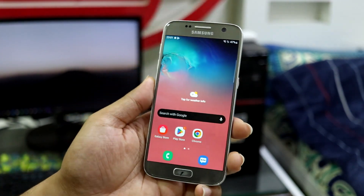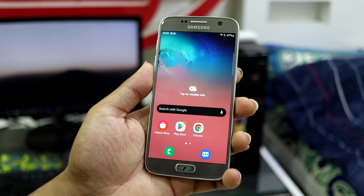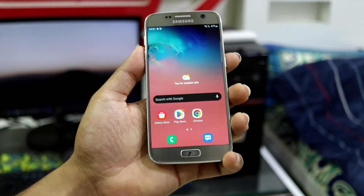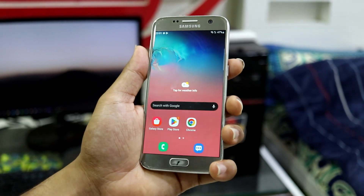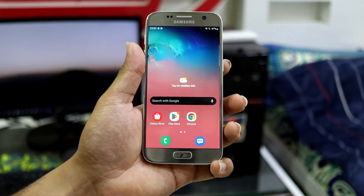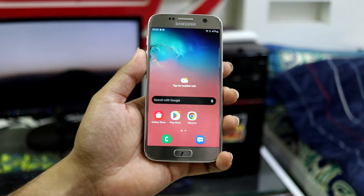Before moving towards what's working, what's not working, and the features — the features will obviously be all the One UI based features. But first let's appreciate the efforts taken by all the developers for our Galaxy S7 and S7 Edge. They are still trying to get some newer versions for us. There are links down below in the description, so you can go to their post on XDA or Telegram and appreciate their efforts there.